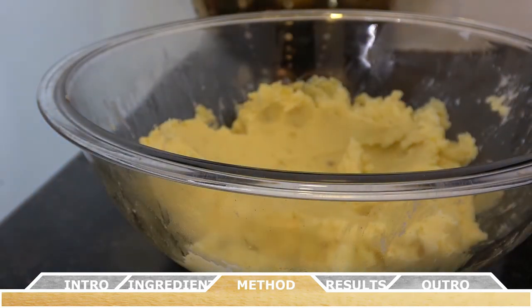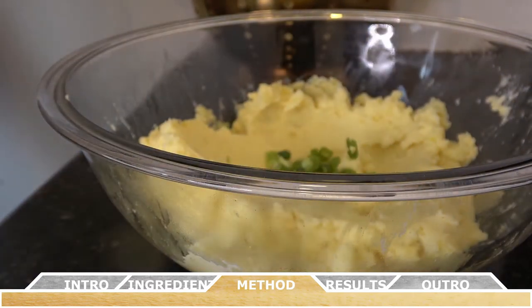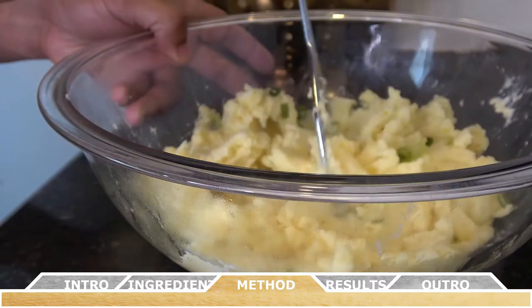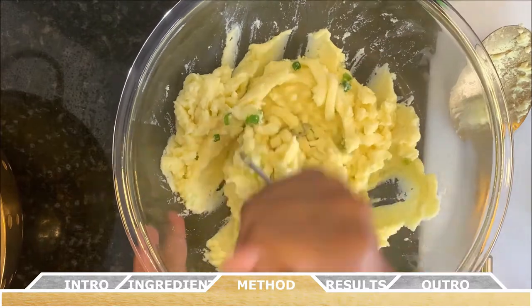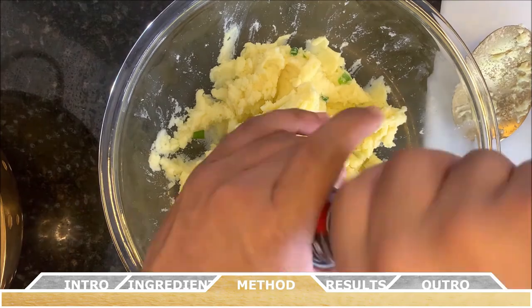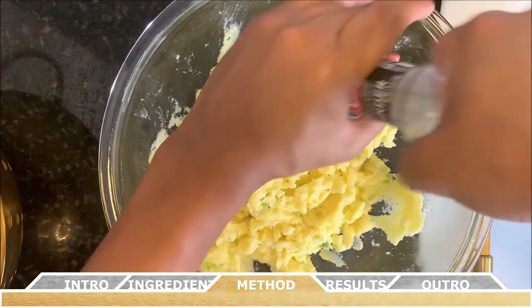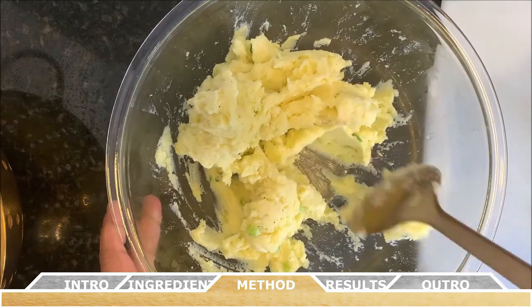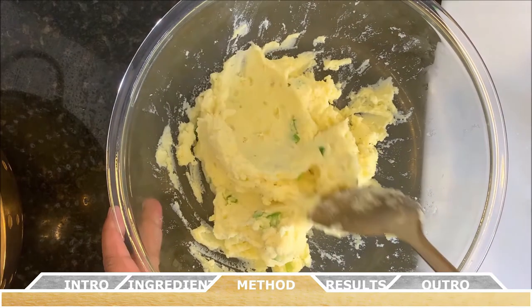Garnish with some thinly sliced green onions and stir that into the mix. Now add salt and pepper to your own taste. I would add the seasonings a quarter teaspoon or less at a time as you continue to taste test, especially with the salt — too much salt will kill the end result.